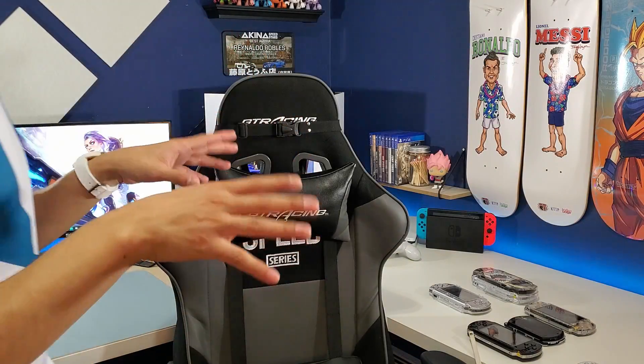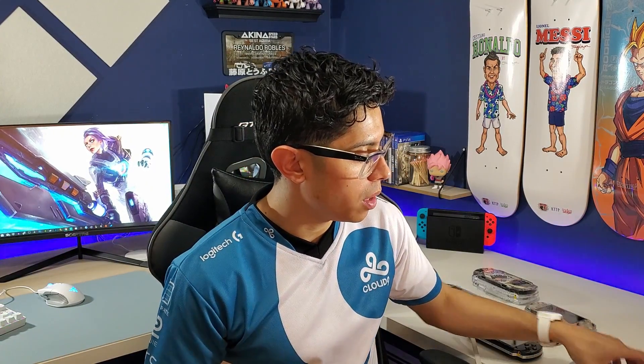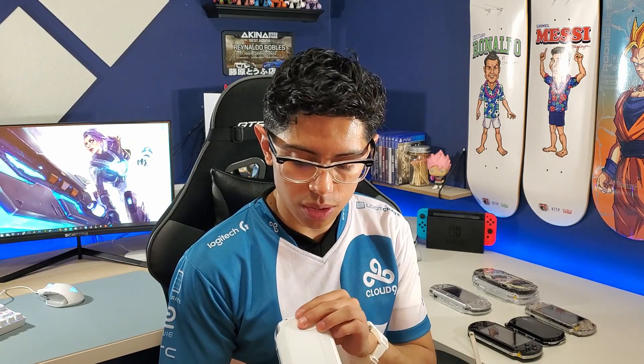All right everyone, I know I'm a little late to the PS Vita hacking scene, but you know what they always say, better late than never. And here we are. Let's do this.